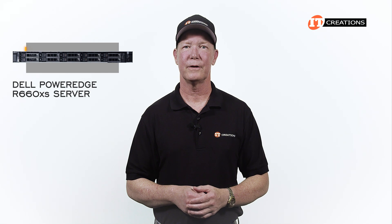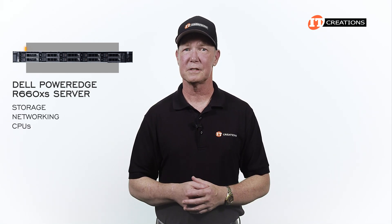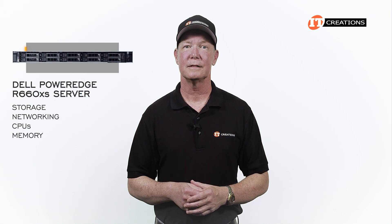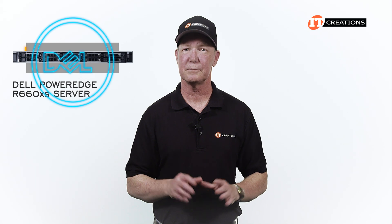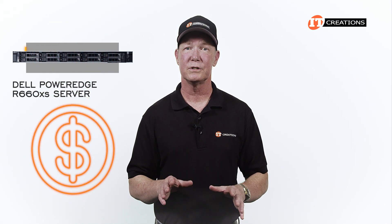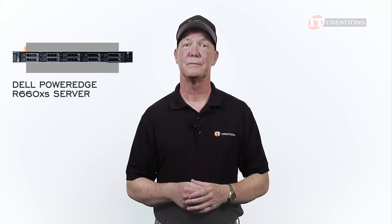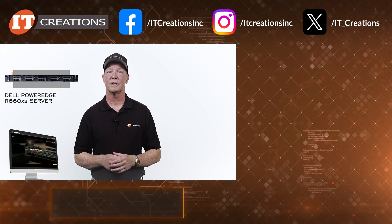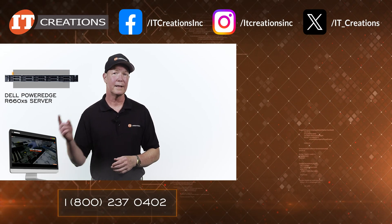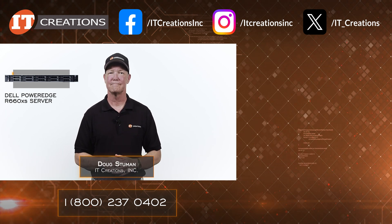There are many options for the Dell PowerEdge R660XS server — from storage to networking to CPUs, memory, and many others. Dell does make a definite effort to somewhat minimize configuration options for this particular platform to help reduce cost and power consumption. I do hope you enjoyed this short overview. If you're interested in purchasing one or learning more, visit IT Creations using the links in the description below. Until next time, I'm Doug Stummel with IT Creations. Thanks for watching.